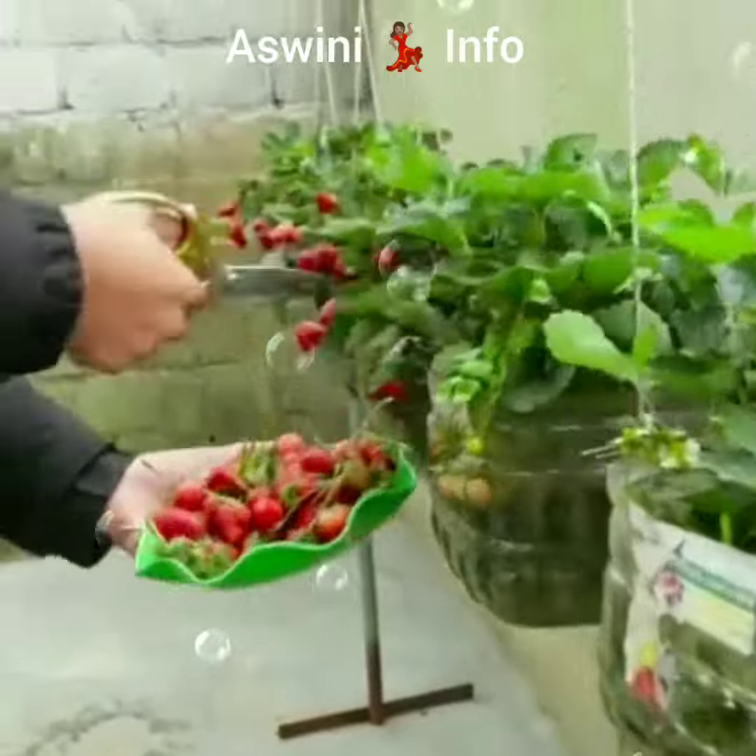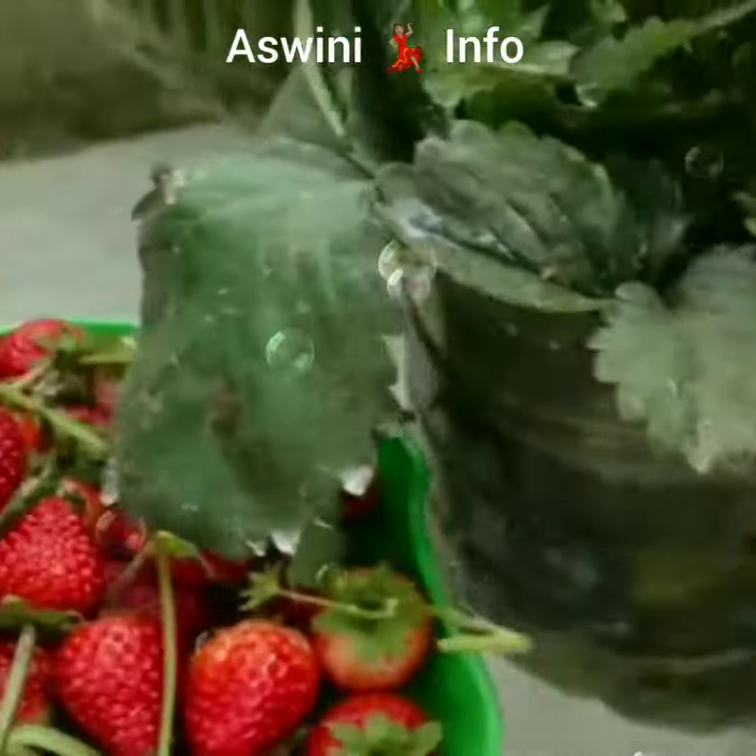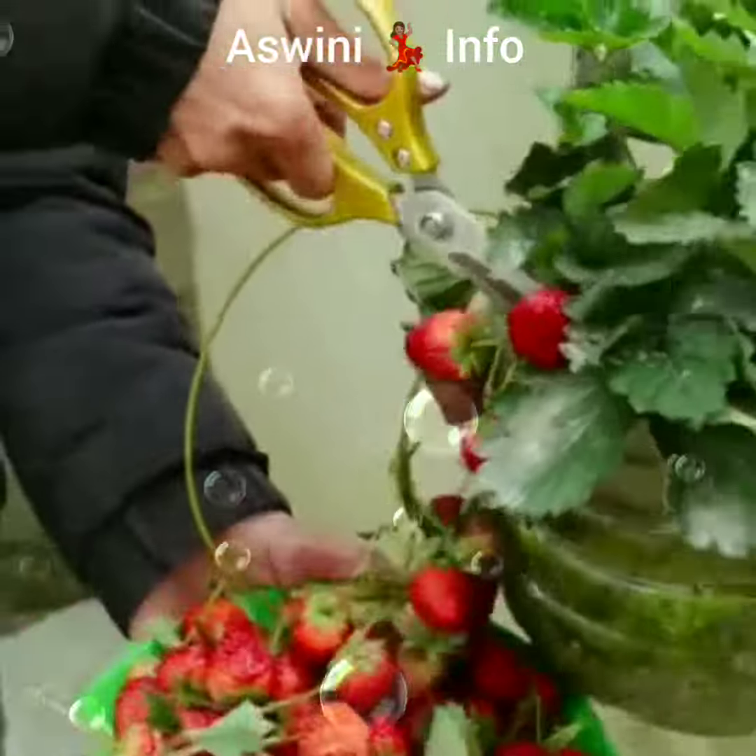This is a place where you can get your guests and family members to enjoy. So if you are ready, this is a place where you can set up your hanging garden.